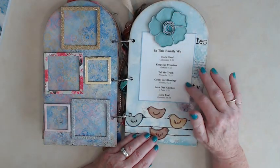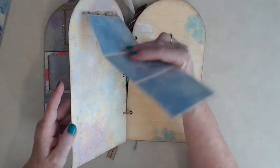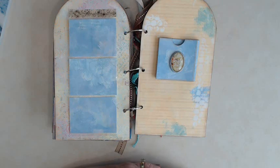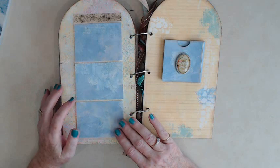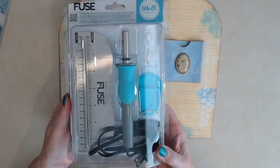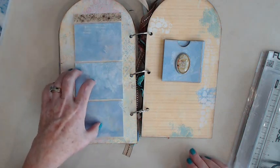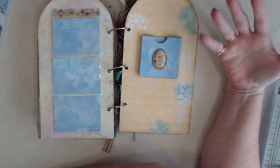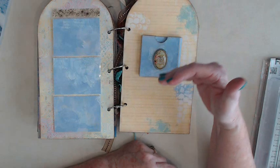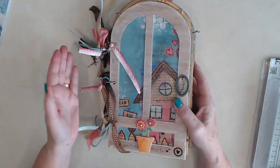There's a quote I typed up on my computer that's very pertinent to this particular person. For the last two pages, I can't show you the finished version because the recipient might see it, so this is just a mock-up. We're going to use the We Are Memory Keepers fuse tool to make our own pockets — very similar to these. And there's a double slider: when you pull it out, there'll be a picture up top and a little quote down below. The back of the album says True Happiness is Found Within the Heart.